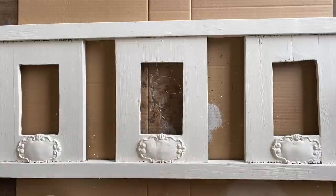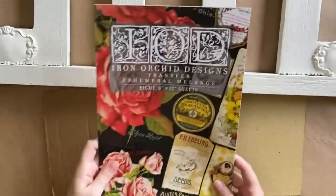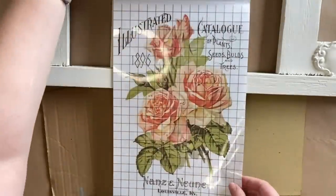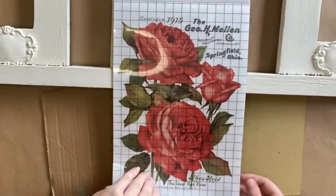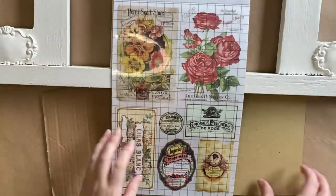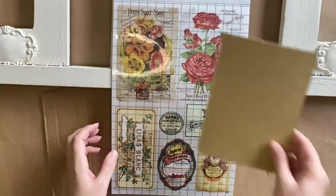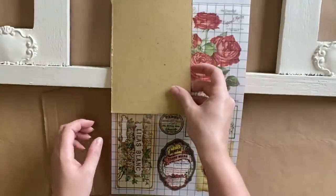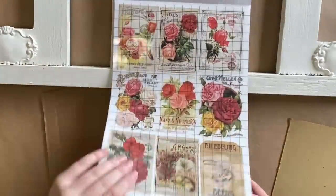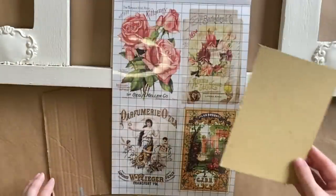Next we're going to work on the artworks to go in the frames. I grabbed my Ephemeral Melange transfer — I've already used this before and there are so many beautiful designs in it, but I needed something that was going to fit in the frame so I was a little more limited. I'm just using the backing that came with the frames to work out approximately how big a space I have to work with.